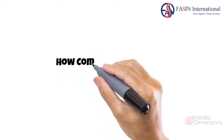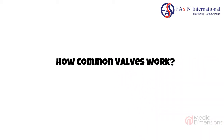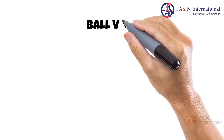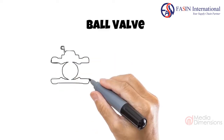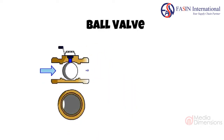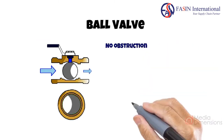In today's video I'll be showing you how the most common types of valves work. Let's start with the most common valve, the ball valve. As the name states, there is a metal ball with a hollow bore that is approximately the size of the inner diameter or ID of the pipe. This is an important feature because when the valve is open it doesn't obstruct the flow.